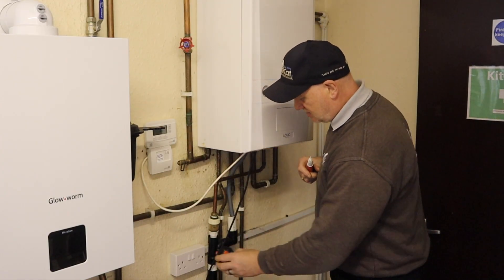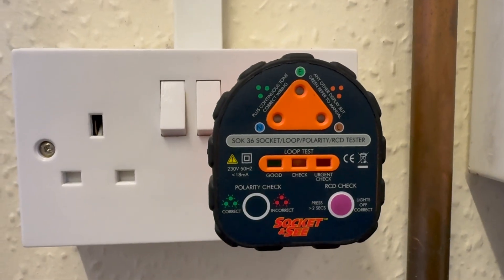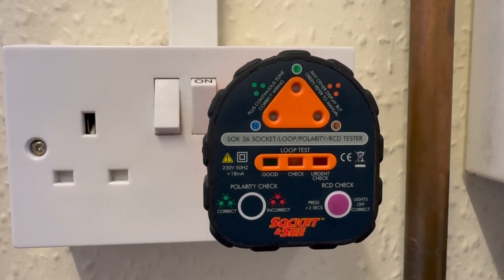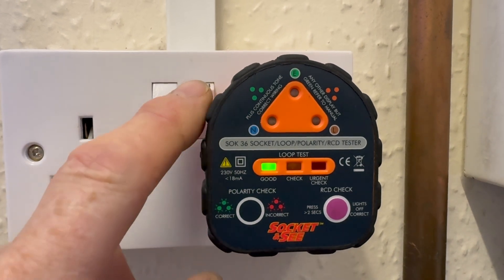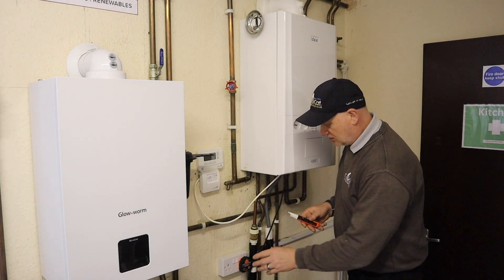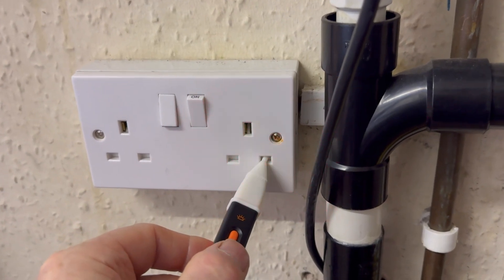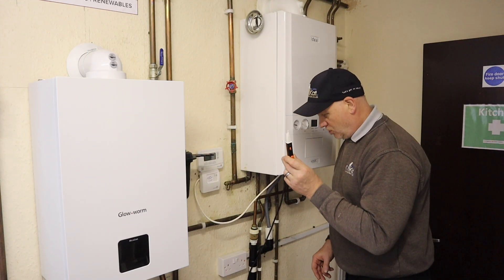All we need to do is plug it in and switch it on. We should get three green lights, which we have, to show that it's wired correctly — live, neutral, and earth are in the right location. The green light here shows our earth loop impedance test has passed. Now we know this is a known supply, we can turn it on into our live. We're now testing it and we know this is working.